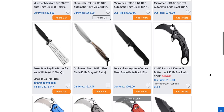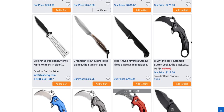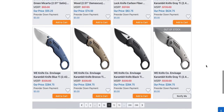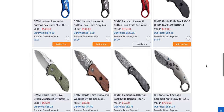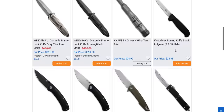The Civivi Incisor 2 Karambit — I'm pretty sure I have this thing coming. It might be kind of expensive for a Civivi, but at least they're trying some different things. As a person who doesn't like to see Civivi's cost over a certain amount, and who is not a huge fan of the karambit, I will say I'm happy that they are doing some different things.